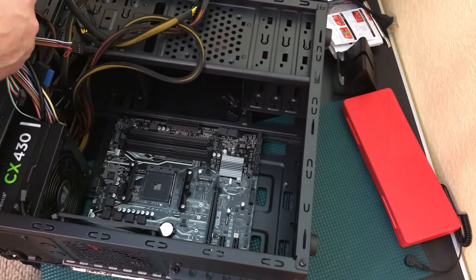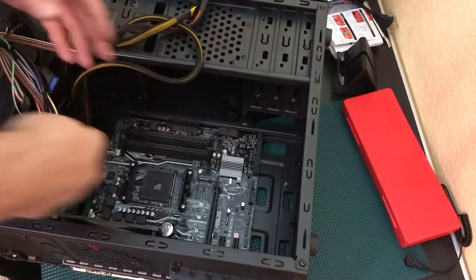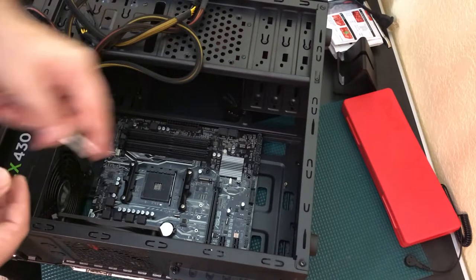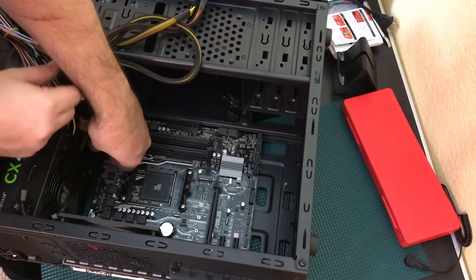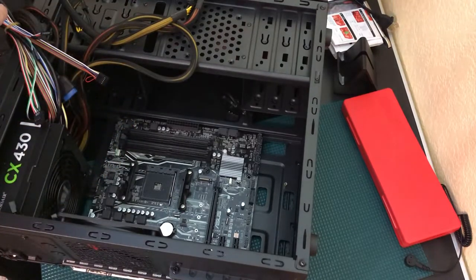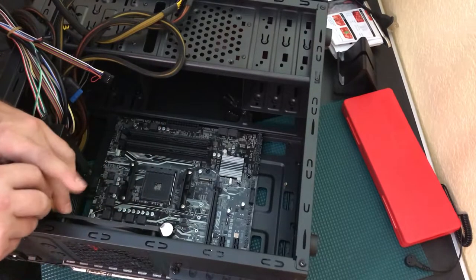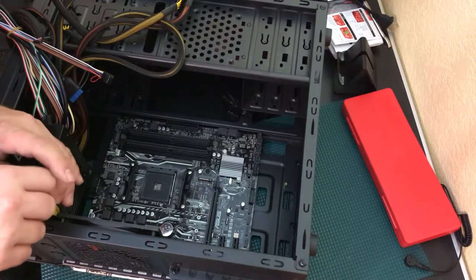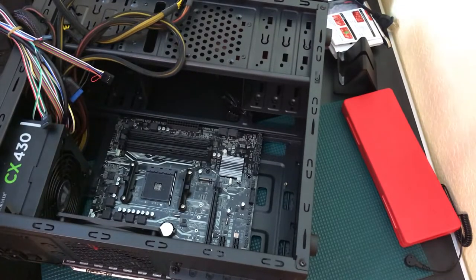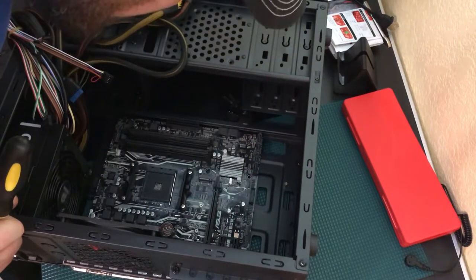Just enough to feel it tighten — do not over-tighten at all. It doesn't need a lot of pressure. As soon as you feel it tighten, stop. You can add additional standoff posts if you don't feel it's secure — just take the motherboard out, screw the posts into the case, and you'll have extra support.